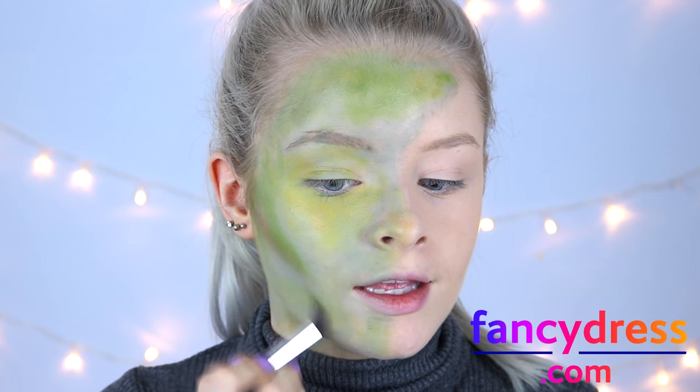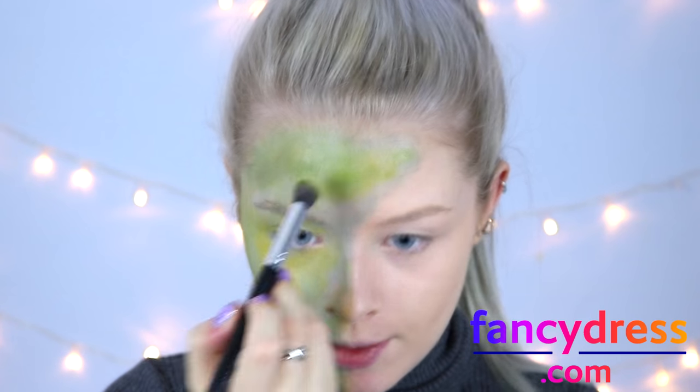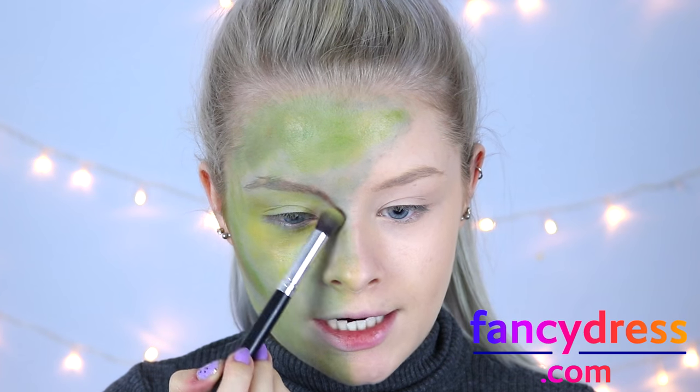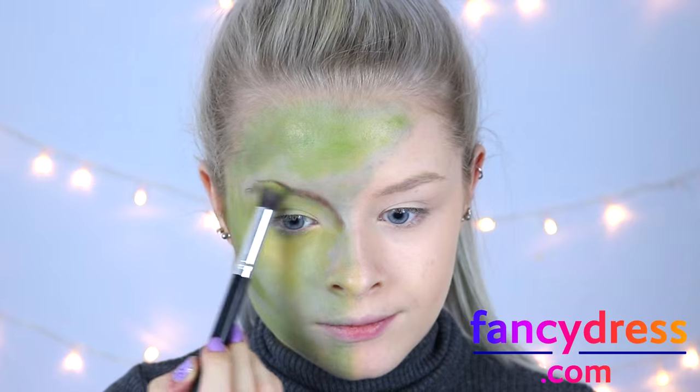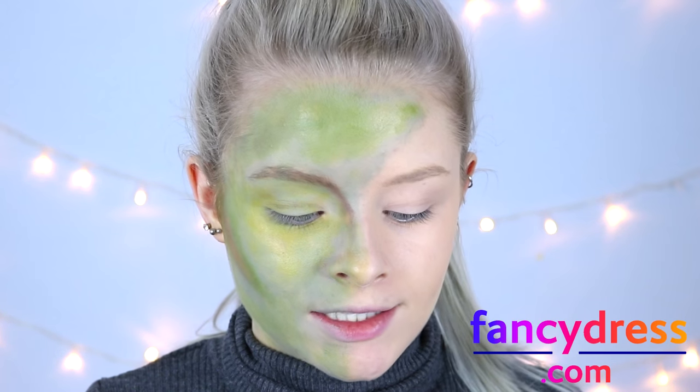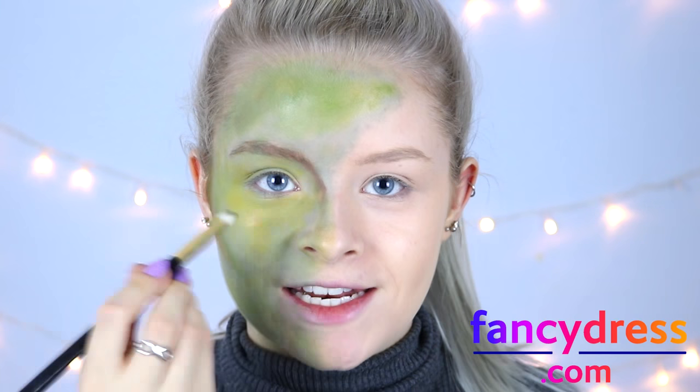I'm adding yellow and green mixed together in random sections of my face just to give it a bit more dimension, then taking that brown and bringing it down my brow. Then taking some black eyeshadow on a small pointed brush, I'm going to add this to my eye to make it look more elongated in the inner corners and extend it outwards as well.